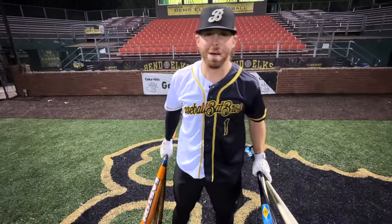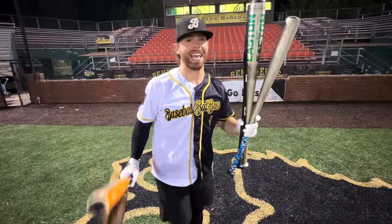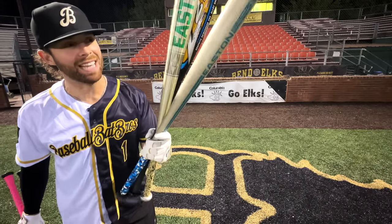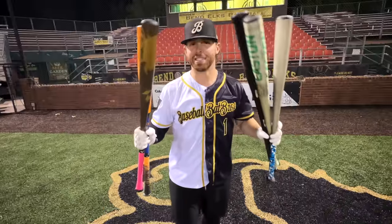What up, what up! We're here with the Baseball Bat Bros, and today folks we have the battle of the decades — baseball bats from 1970, 1980, 1990, the 2000s, and the modern-day BB Core era. Let's get it!